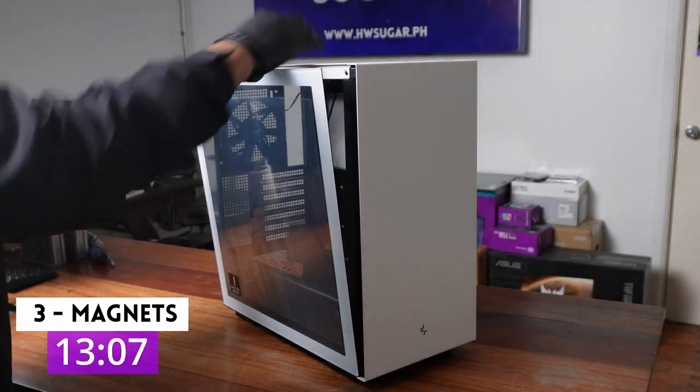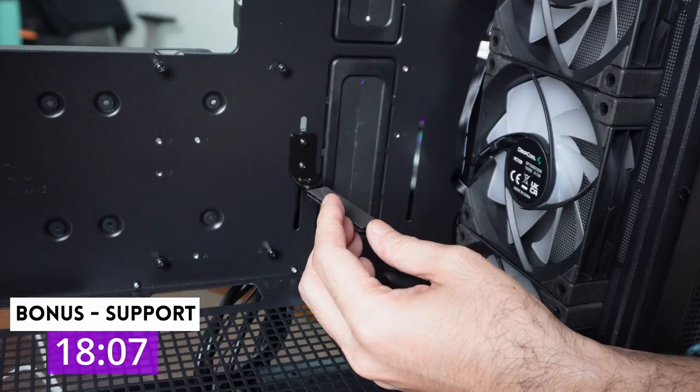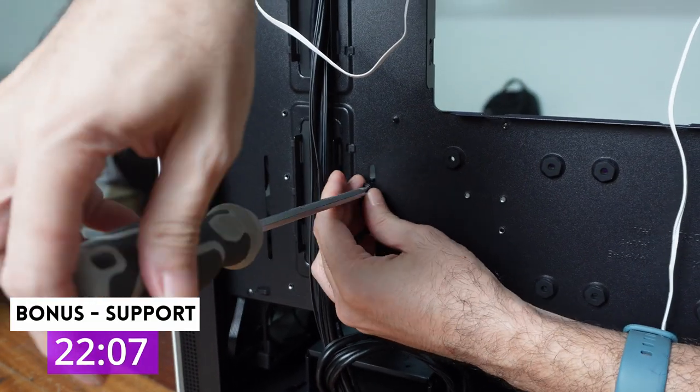Two: pop-out headset hook — useful, unobtrusive, and sturdy build quality. Three: magnetic side panel, which makes it super easy to remove. No more thumbscrews, no more screwdrivers, just pop and go. Bonus: included GPU support bracket, which is very solid, not flimsy.